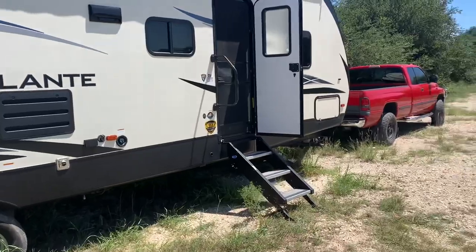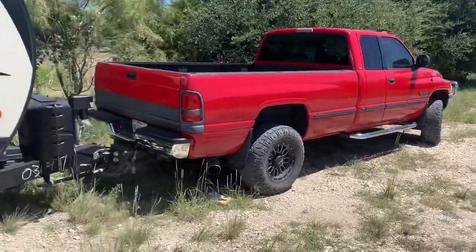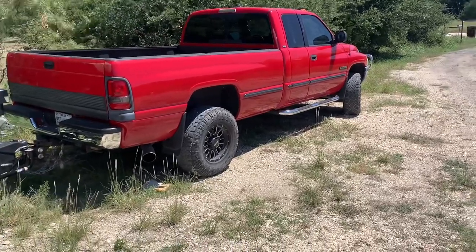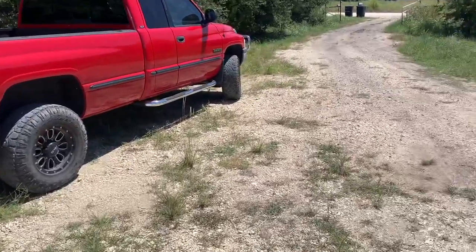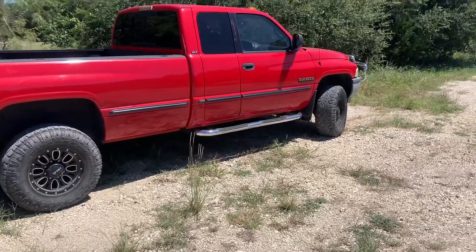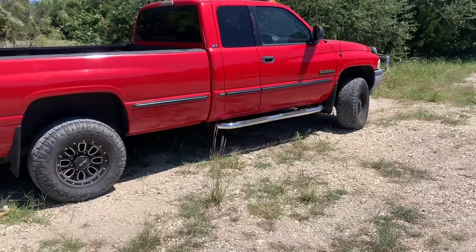Hey, what's going on guys. I've done quite a few videos on the towing setup I have here with my camper and my second gen Dodge Ram, 5.9 Cummins. In this video I'm going to give you basically a dash view — what it's like accelerating, the speed that I feel is the best to tow with in my current setup with all the performance mods I have. It's going to be an overview showing how it drives, the acceleration from a standstill to highway speed, and pretty much what the gauges look like towing this setup.